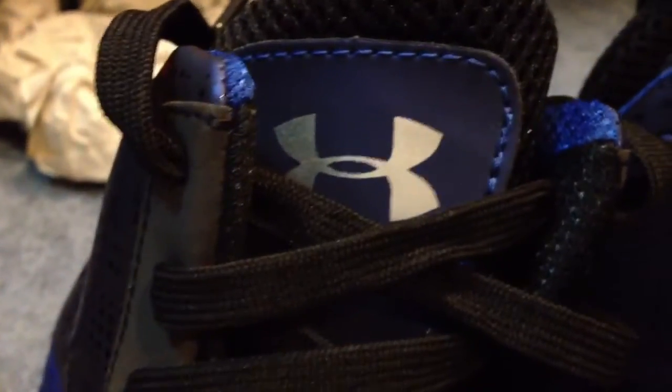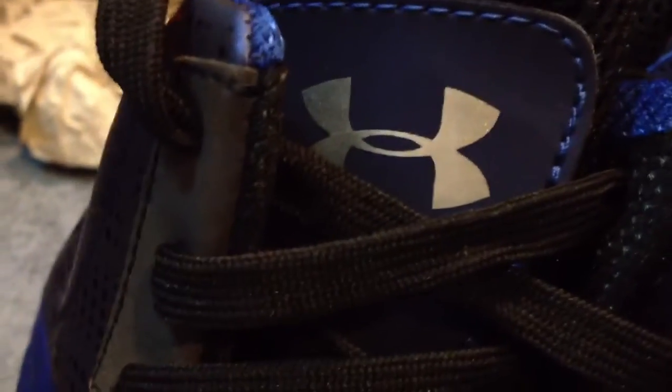Then you got plain black laces with black mesh on the tongue. Heading up to the royal blue patch with the silver Under Armour logo, which is not 3M. And then you got some more 3M on the outside of the shoe with the Under Armour branding right there.